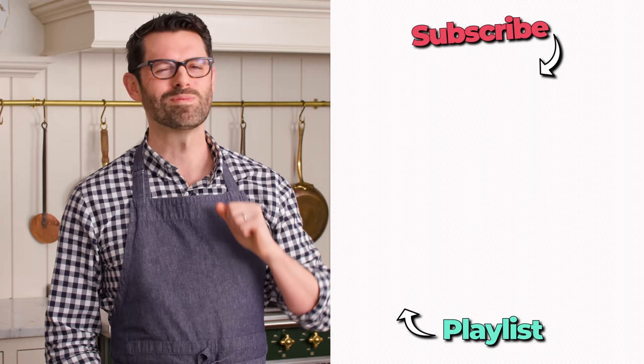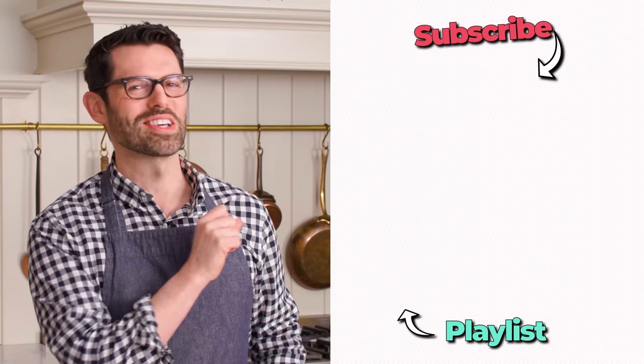Check out my French playlist. I'll see you in the next video.